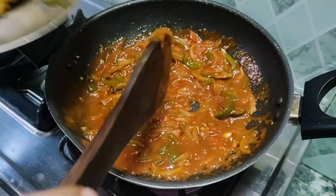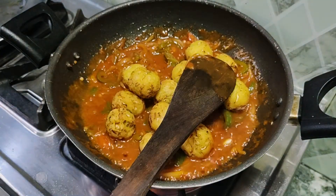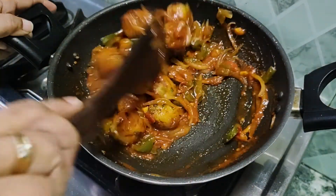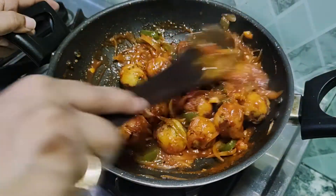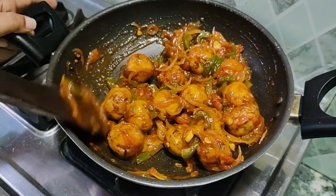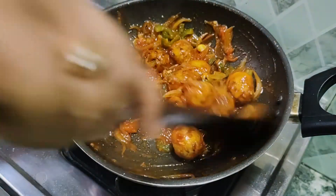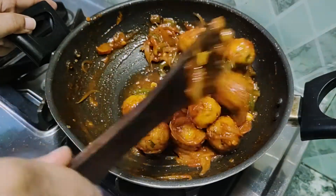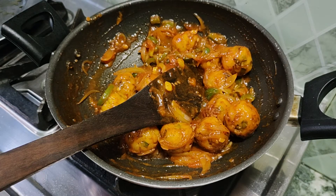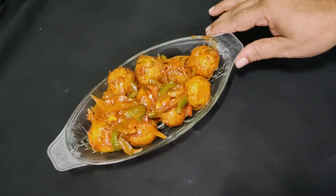After adding this sauce, we will add a little water to the sauce and then add the Manchurian balls. In the desi style, the Manchurian is ready to be made. We will close the flame and the Manchurian balls are ready to serve.